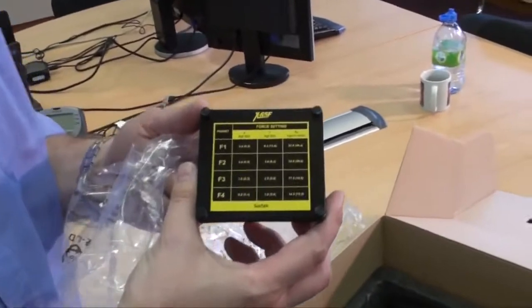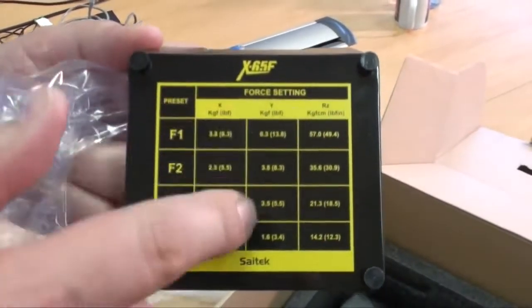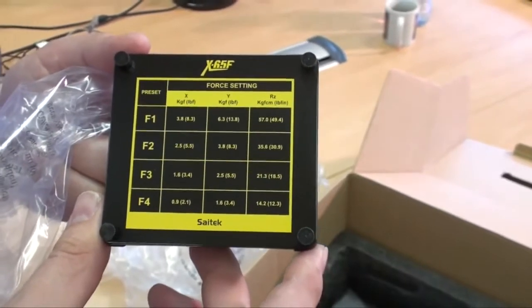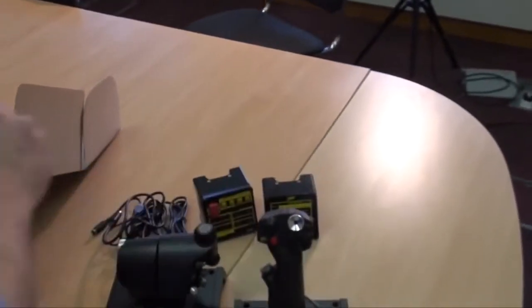The other part of the switch panel gives you the default force settings for F1 through F4. You can see the X column, the Y column, and the twist column, so at a glance you know exactly how sensitive each of those four settings are.